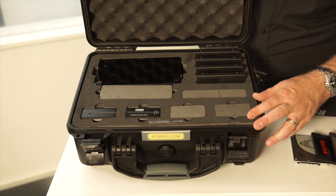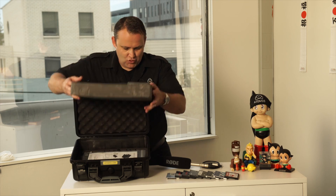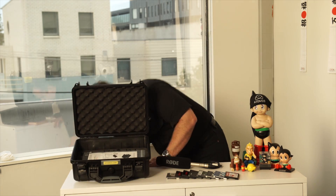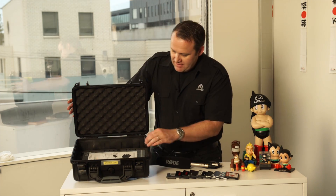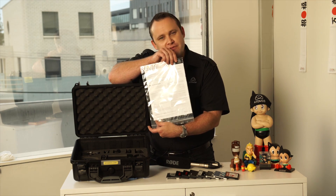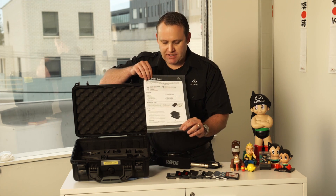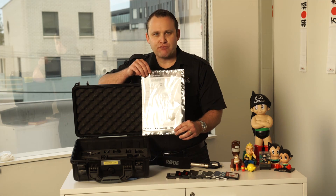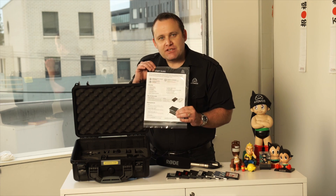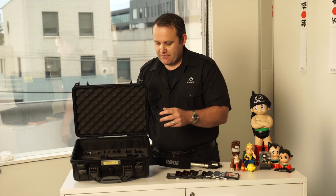If I look here, we've got accessories under — there's more underneath. On the second layer, I've got my quick start guide, which gives you all the warranty information. Don't forget to register your product to get your three-year warranty — same as our other products. Shogun comes with a one-year warranty; you register, you get three. It tells you what hard disks to use, how to insert them, and how to use them — very simple.